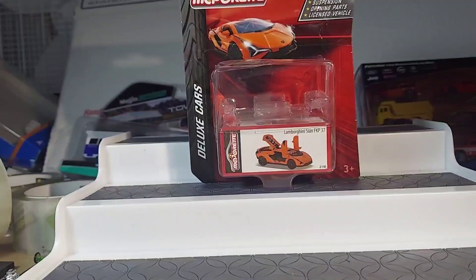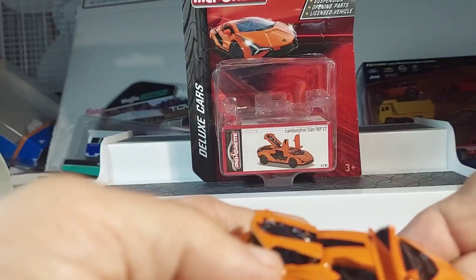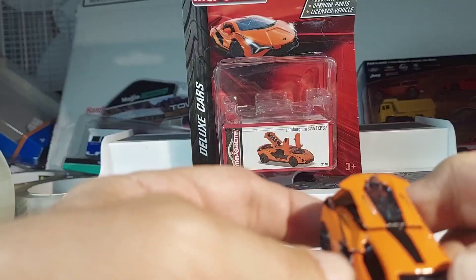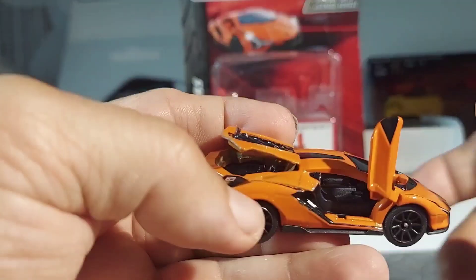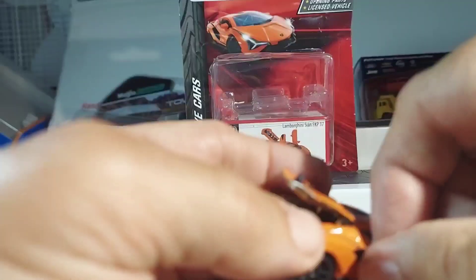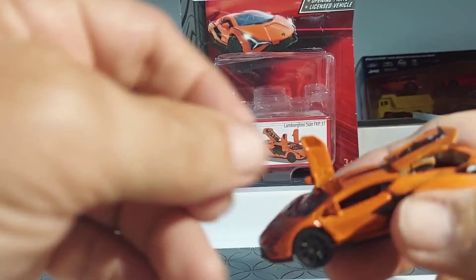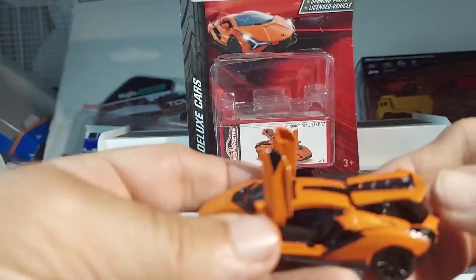Okay, get rid of that. So let's just look at what's going on. This is my very first Hot Wheels or Hot Wheels type car with the gull wing doors type. Wow, is that smooth? Look at that — that is smooth going up and down. Usually they're clunky. Let's get the other one up and down. Oh man, that is sweet.